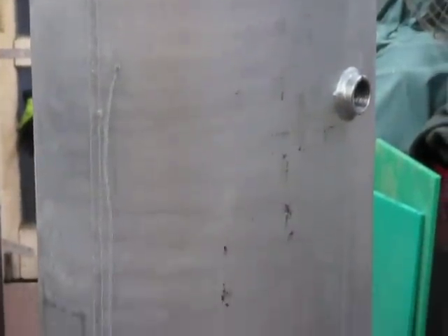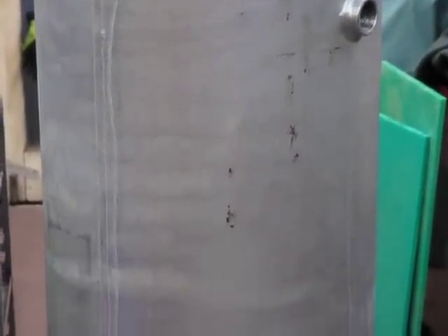So what we have here is four one-inch, four one-and-a-half-inch, two half-inch, and one three-eighths thread to repair.